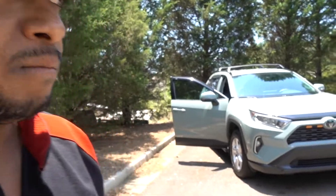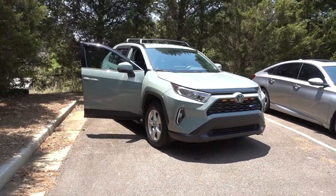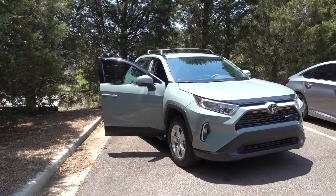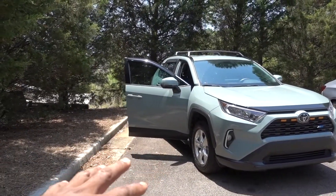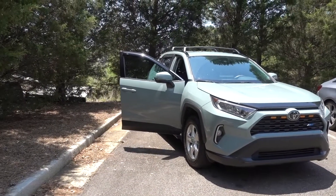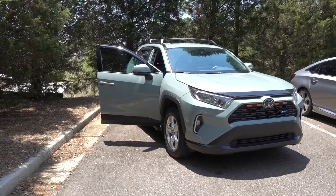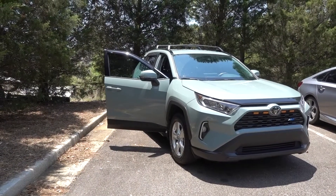Hello guys, Bullet here. I have a new product — as you can see I have the RAV4, and I work at Toyota. I blew the transmission on my Honda, so now I have to drive the RAV4 to work every single day. It's in the sun and it's about 100 degrees, so we're gonna put a little something in the RAV4.